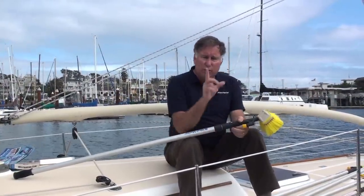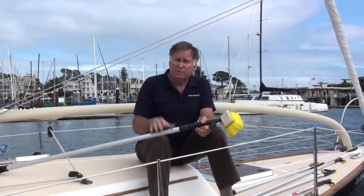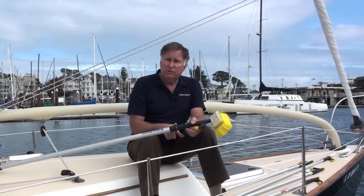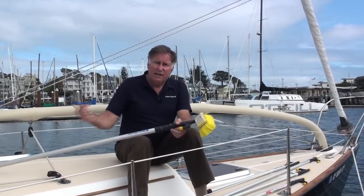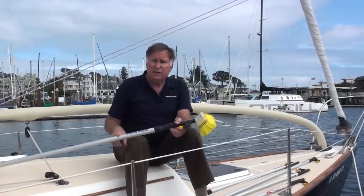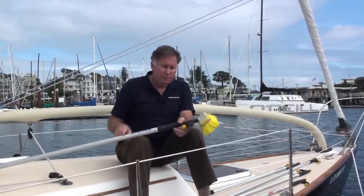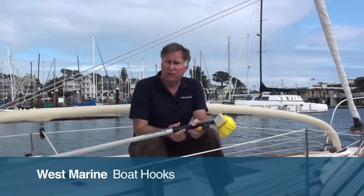Quick word of warning: if you use the boat hooks in saltwater, as I do, after a while they get a little crusty and the mechanism doesn't work as well. All you have to do is extend them fully, run a little soapy water down it, and extend and contract them a couple of times and they'll be as good as new. Incidentally, they all float as well. West Marine boat hooks are available at all of our West Marine stores and online at westmarine.com.